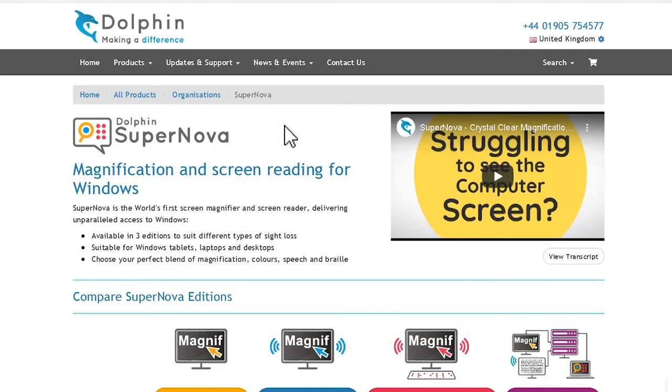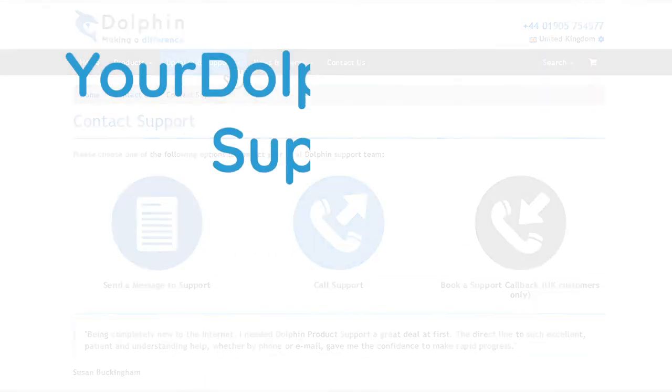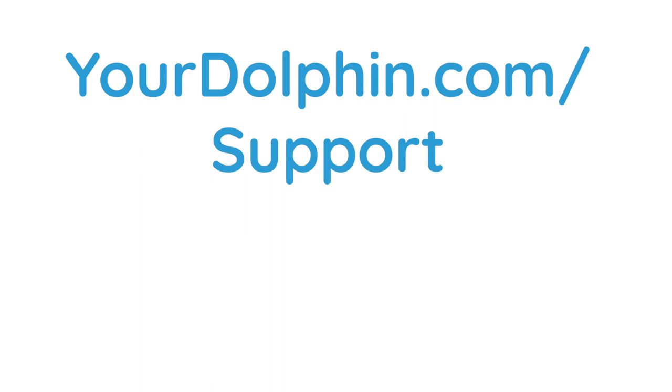We hope you enjoy using Supernova, and remember, if you need help at any time, please visit our website at yourdolphin.com/support. Thank you.